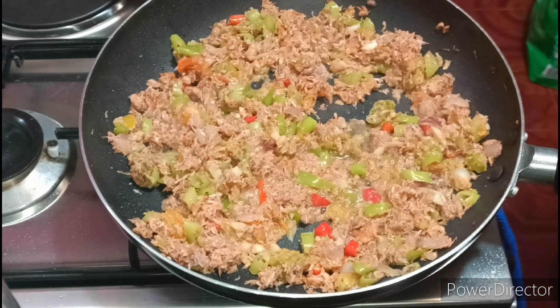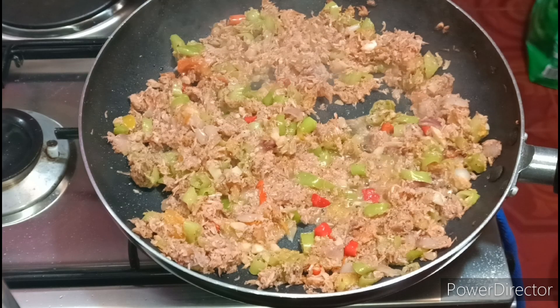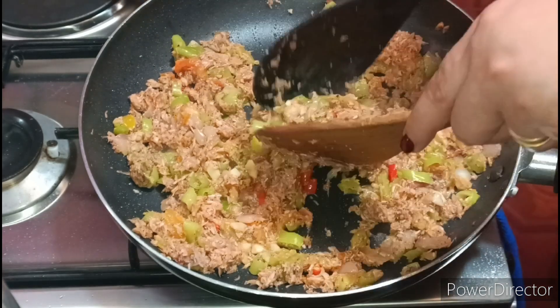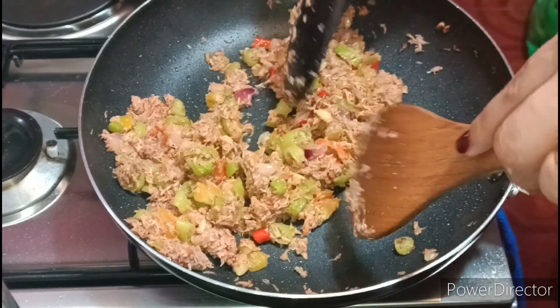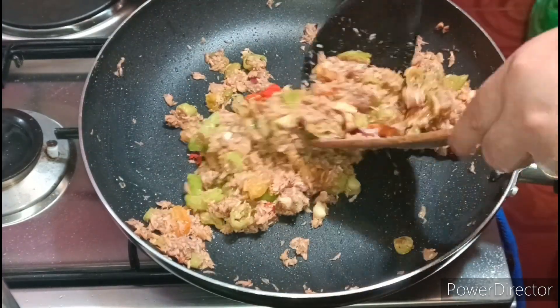Okay na yun guys. Huwag masyado damihan. Suriyan lang natin na lumabas yung tinimpla. So guys, pwede na natin i-mix. Mamaya-maya, maglagay natin ng sugar guys.